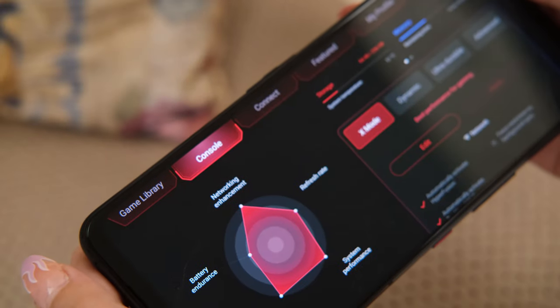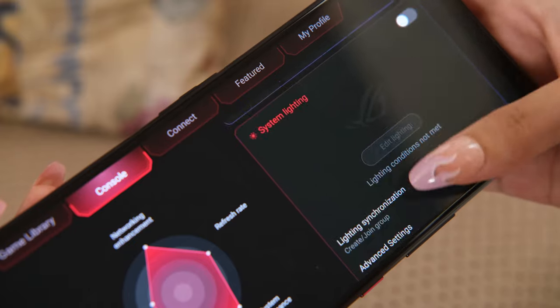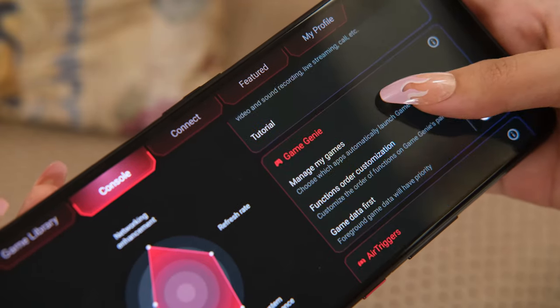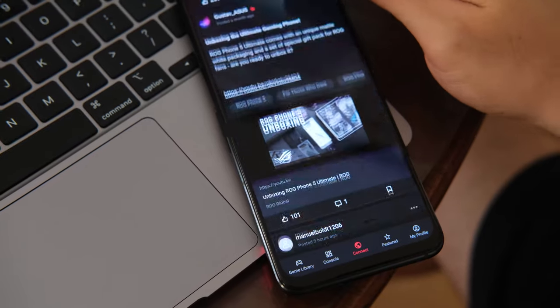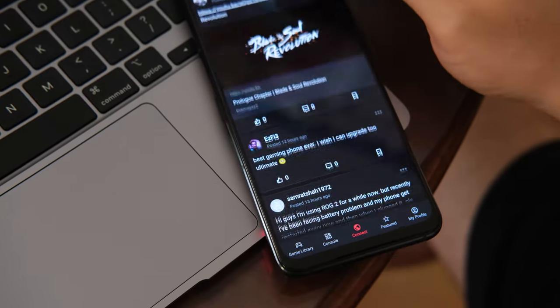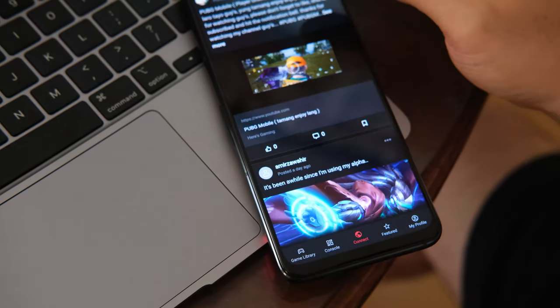The Console tab brings you device stats, further customization of performance modes, system lighting, the fan speed of the AeroActive Cooler 5, Game Genie, and air triggers. The Connect tab is a news feed for ROG Phone-related news and updates, while the Featured tab shows you games you can download and play. If you're a hardcore mobile gamer, you'll be happy to find the customization options available to make the phone adapt to your needs.